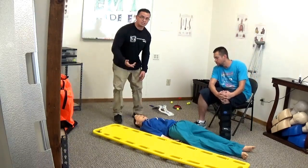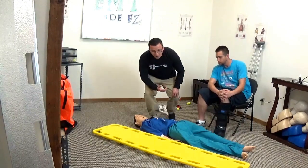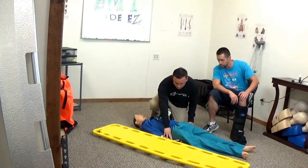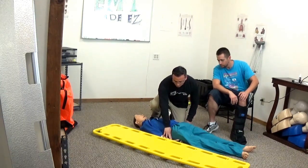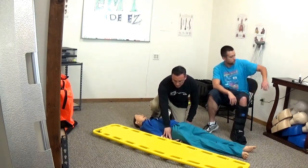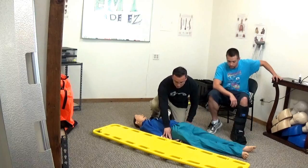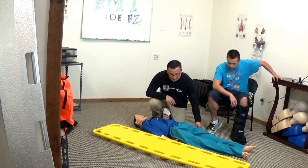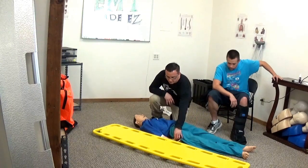After that you're going to check for CMS — circulation, motor, and sensory. Check for pulses on both radial sides and ask if pulses are present. Then tell the patient to squeeze your fingers and ask which finger it is that you are touching.